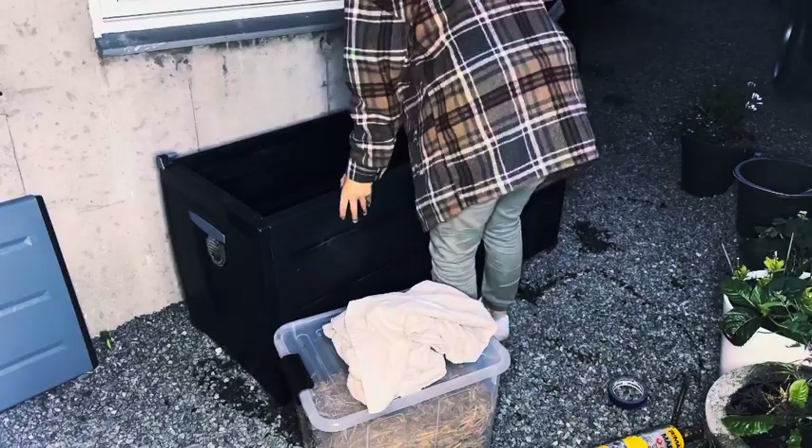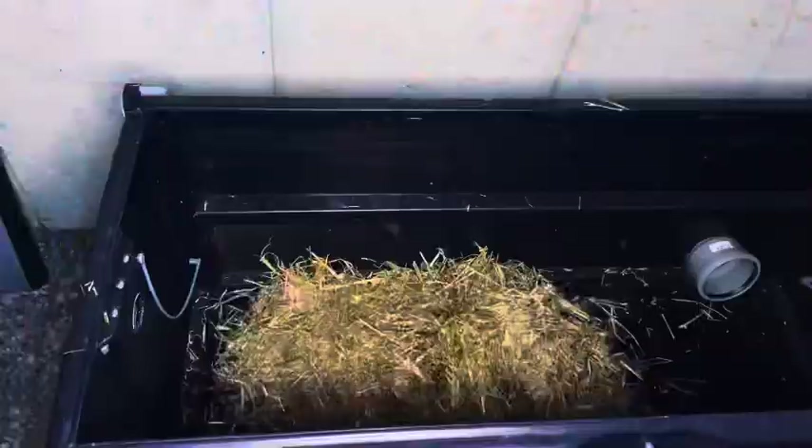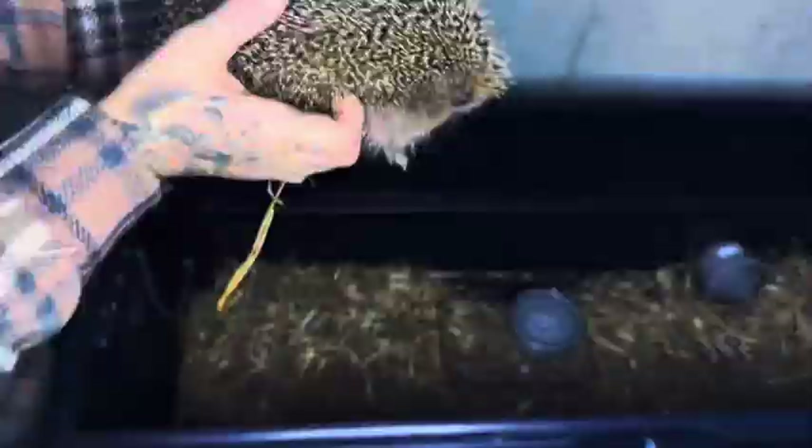Clean the bottom. Barley straw for them to take in. This is for not spilling so much — clean water and dry kitten food. Our guest will try it.